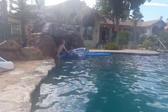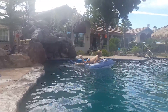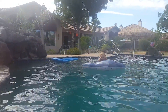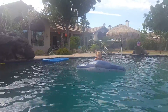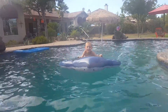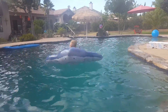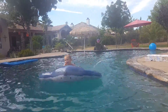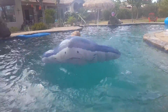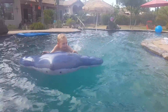Daddy. Daddy, let me show you the correct way. Daddy, you might want to scoop back some. You might want to scoop back some. You're making a lot of waves.